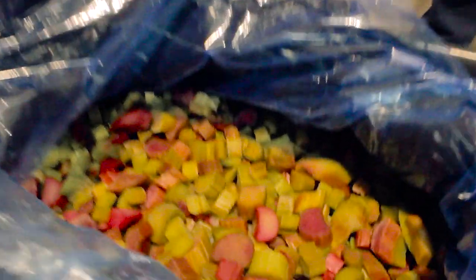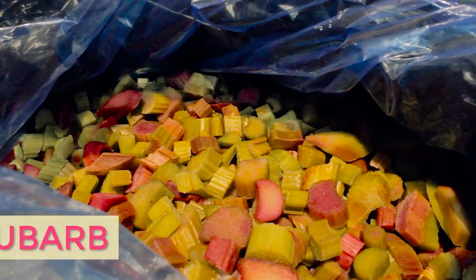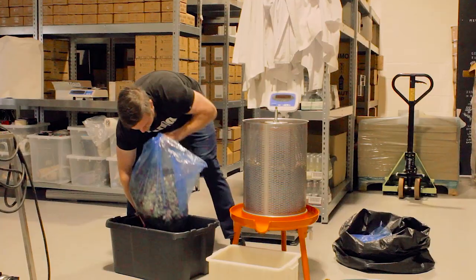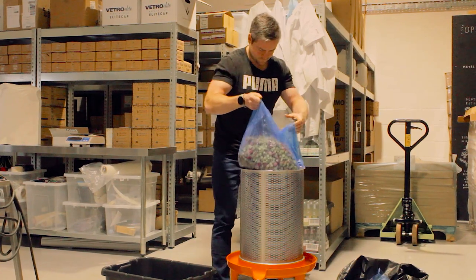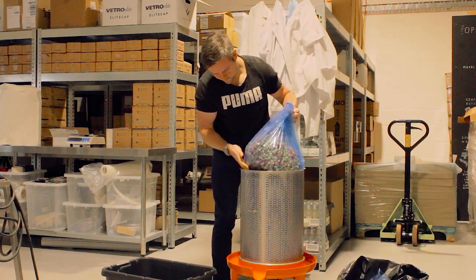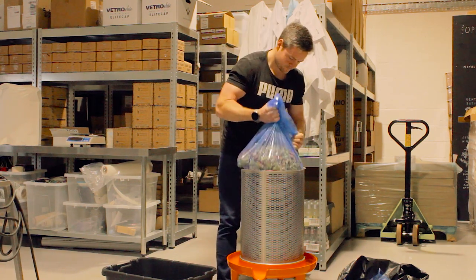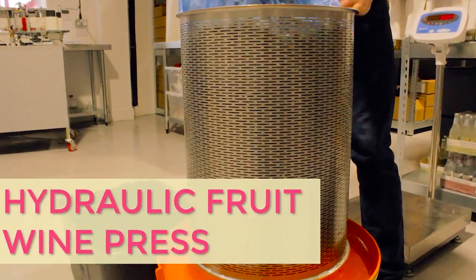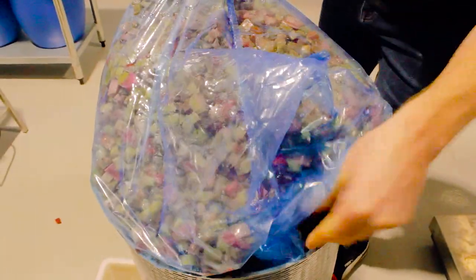The gin right now is clear, so we've got to make it pink, and we do this by adding rhubarb juice to it. Here are two bags of frozen sliced rhubarb that we've purchased from a local UK supplier. We've left these frozen bags of rhubarb out to defrost for the past two days, so now they're ready to be pressed. This is quite possibly my favorite piece of equipment here at the distillery — it's a hydraulic fruit wine press, which we purchased specifically to make our rhubarb gin.